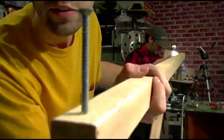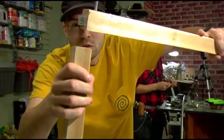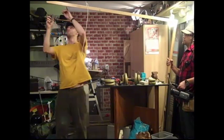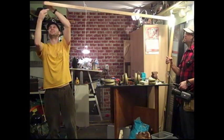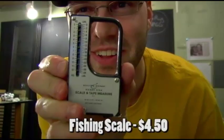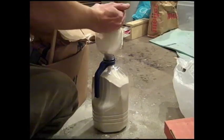I cut the 8 foot 2x2 and attached it together with giant screws so that it formed a 90 degree angle. I hooked my camera on the long end with the piece for mounting and checked the weight on the other end using my fishing scale. Once I knew what weight would balance my camera, I filled the jug with sand and tied it on.